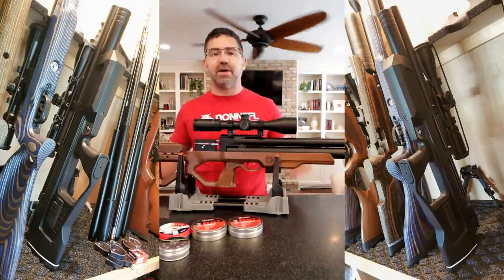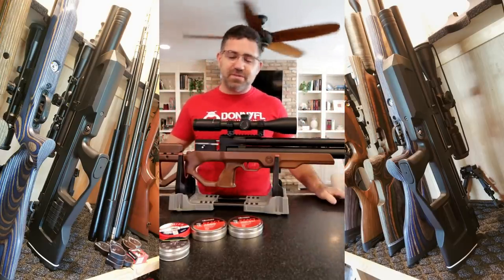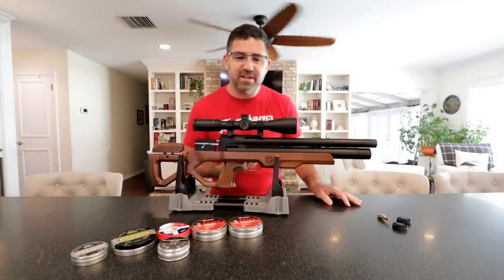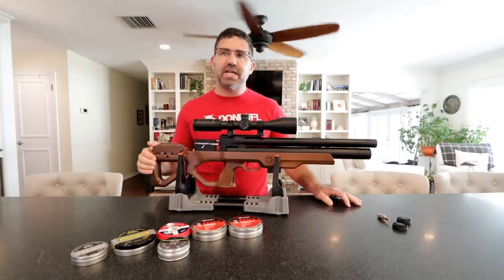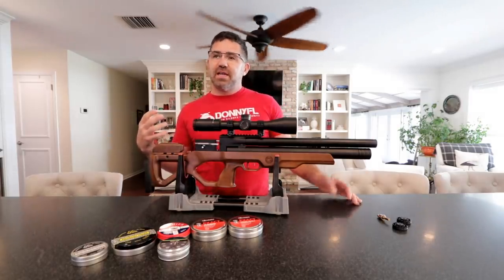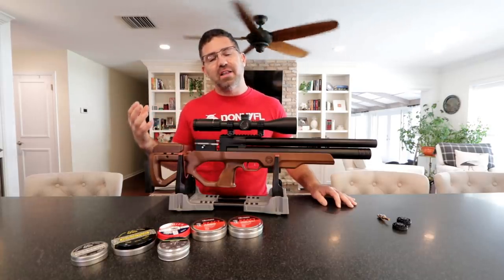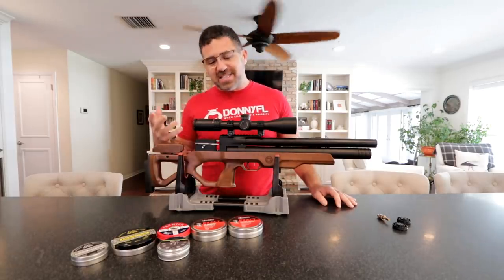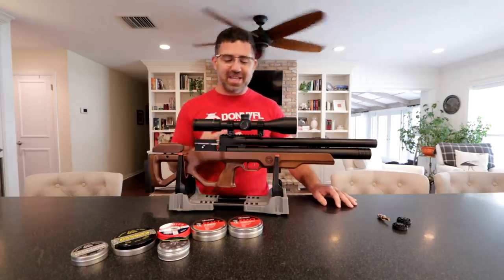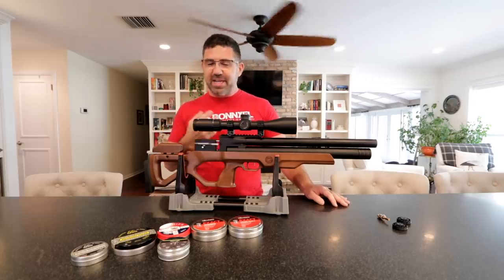The reason I requested it is because I've owned one of their bullpups for five or six years. I purchased it from AOA when I was a retail customer and they had no idea who I was. I've been thoroughly enjoying it, and I sincerely feel in my heart of hearts that this is one of those great guns — a gem in the industry that the airgun community hasn't given a lot of attention. I'd like to change that, and I hope you'll like it as much as I have.